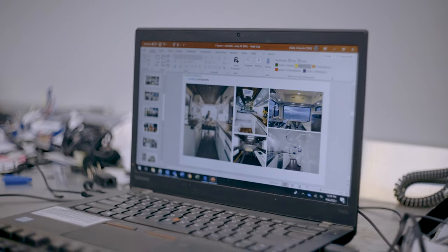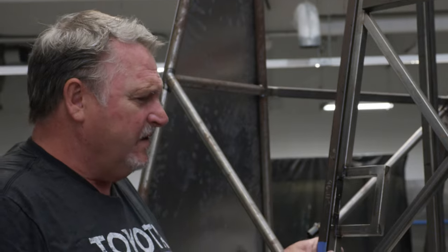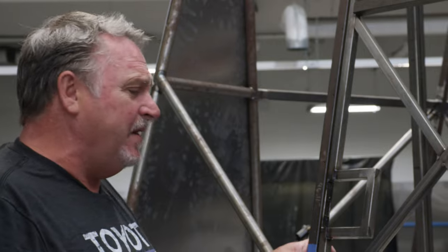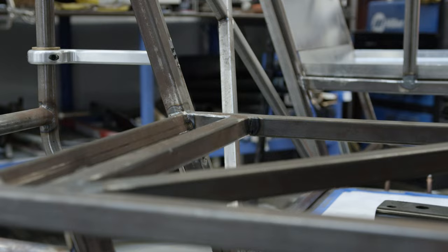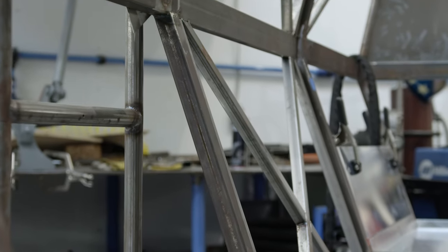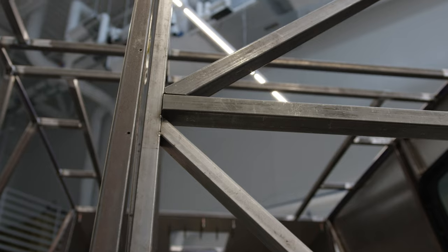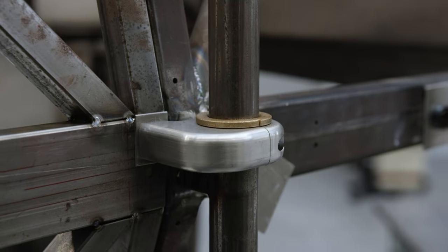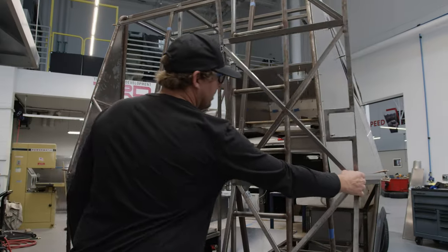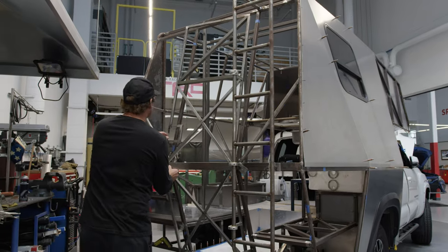This door right here had so much nuance to it — probably around 150 hours into this door alone. The hard part is having two different angles; it was never a flat door in the back. They were always going to shape it to the back of the well, and that shape makes it really hard for things to open and shut. Originally we thought it was going to be a little bit easier, but we didn't know it was going to be that tight.